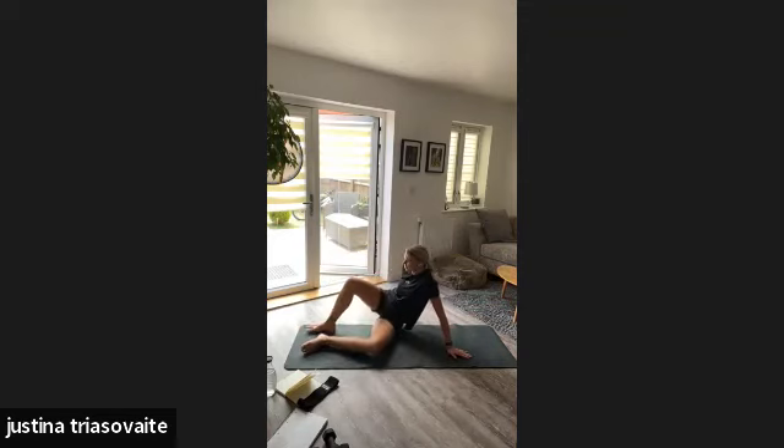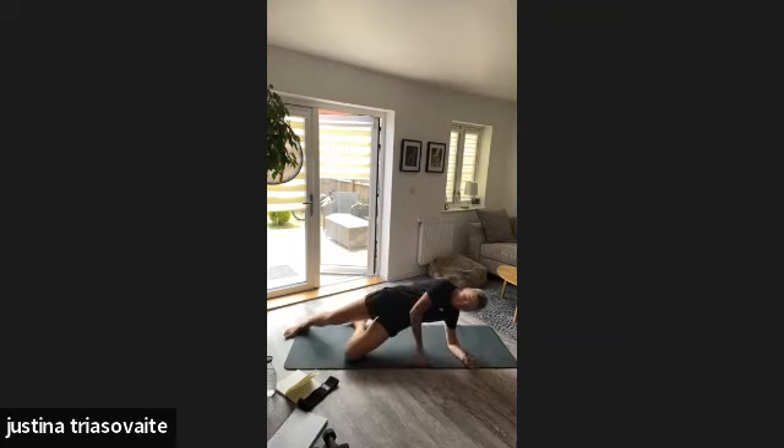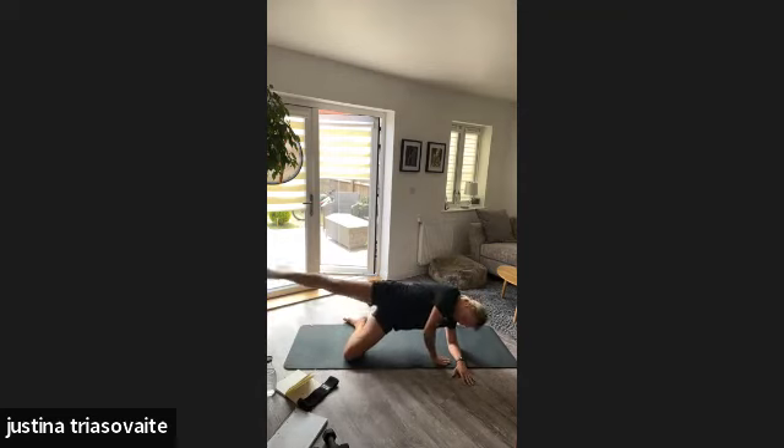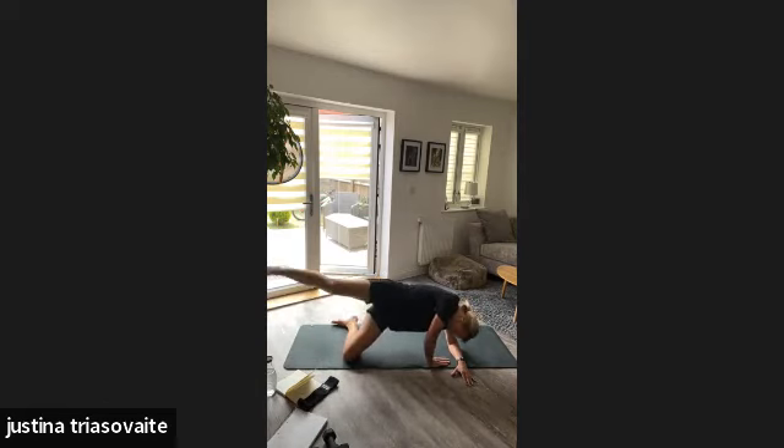Other side — take your time. Half plank, leg raise — we're going to go again 20. One, two. Don't be surprised if the second side feels much harder than the first one — that's absolutely normal. Eight, nine, ten, eleven, twelve, thirteen, fourteen, fifteen, sixteen, seventeen, eighteen, nineteen, and twenty. Okay!